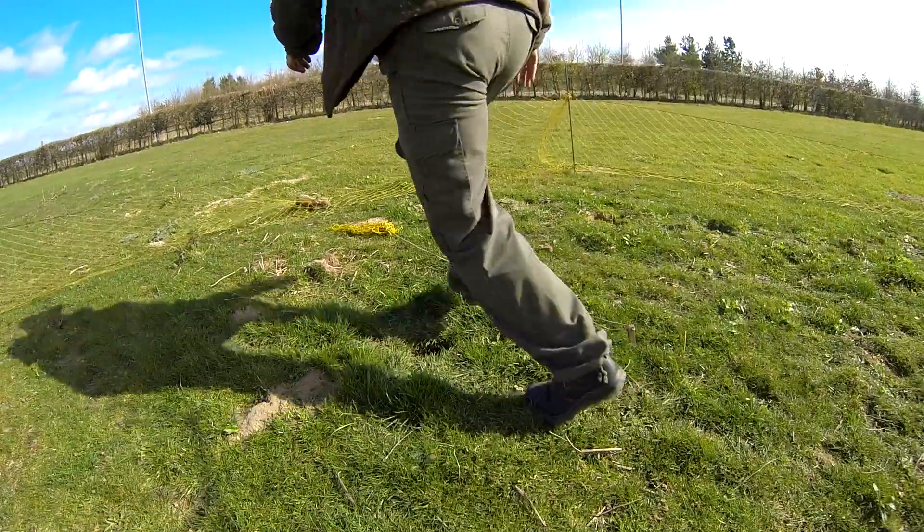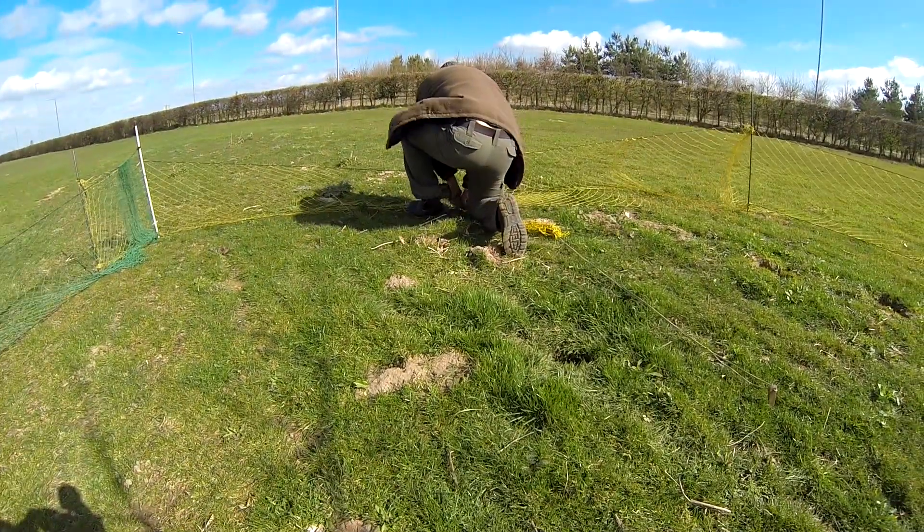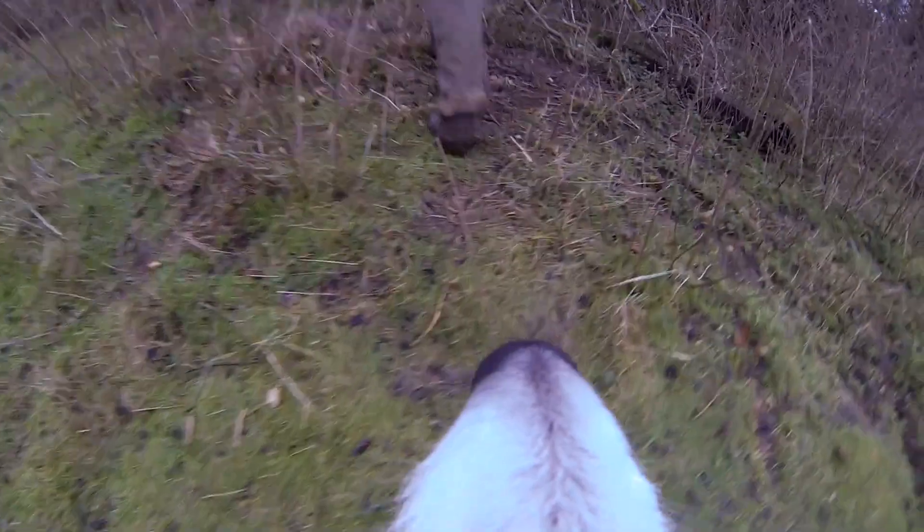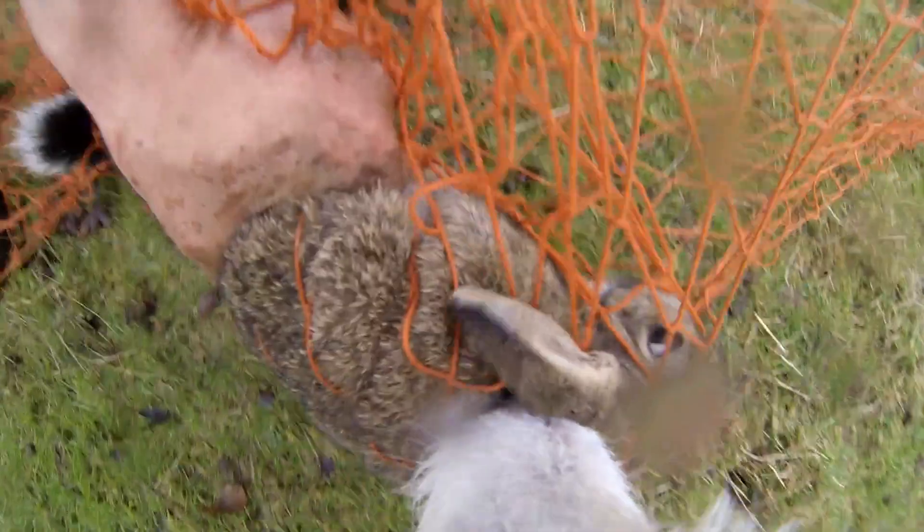As Sutty illustrates here, the dog is a lot quicker at getting this rabbit once it has sneaked through a little purse net. A ferretant dog has a far different view on how we ferret — their senses are far more honed, almost telepathic in what is going on under the ground, almost reaching a netted rabbit even before we think it has bolted.